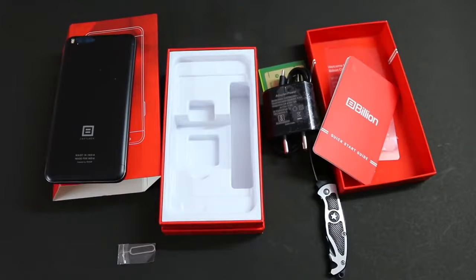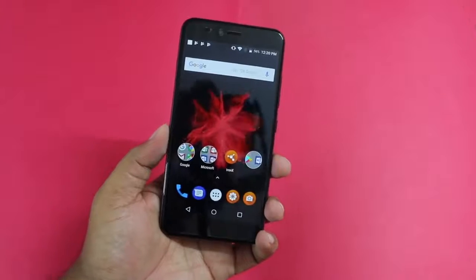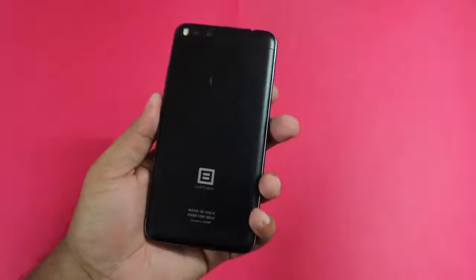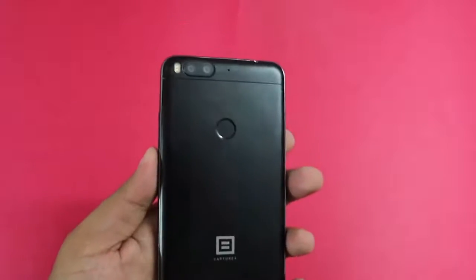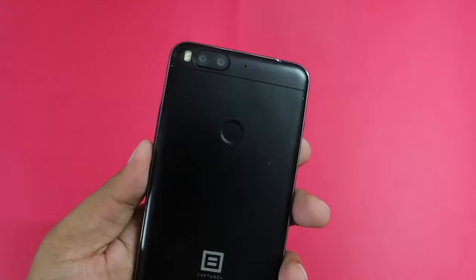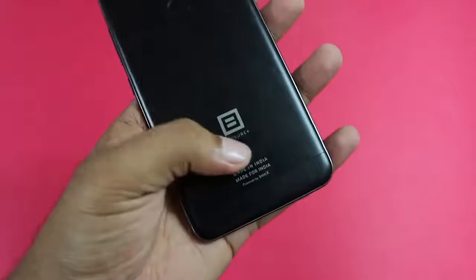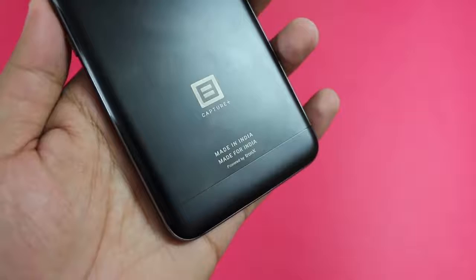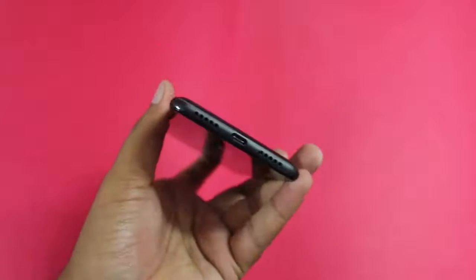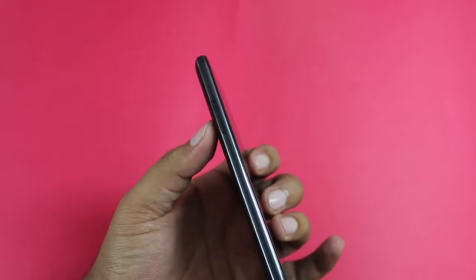Here is the Flipkart Billion Capture Plus smartphone. Talking about design and build quality, the phone feels nice in hand and comes with a unibody metal design. There is a fingerprint sensor on the back along with a dual camera placement — a 13MP RGB sensor plus a 13MP monochrome sensor, and dual LED flash. There is Billion Capture Plus branding and 'Made in India, Made for India, Powered by Tronx' text. On the top there's a 3.5mm audio jack; on the right, volume rocker and power key; on the bottom, a USB Type-C port and speaker outlet.